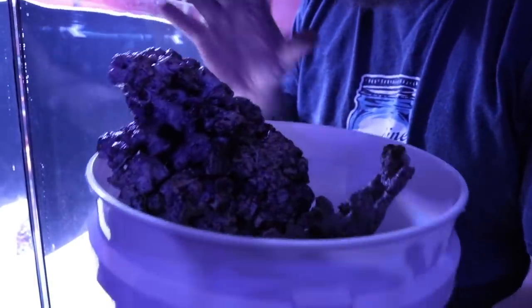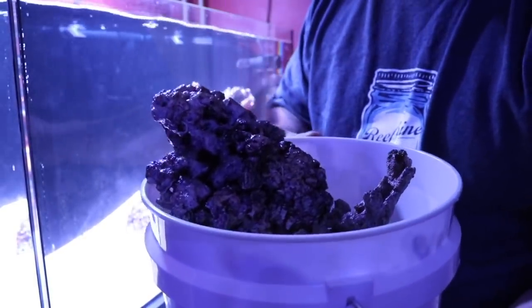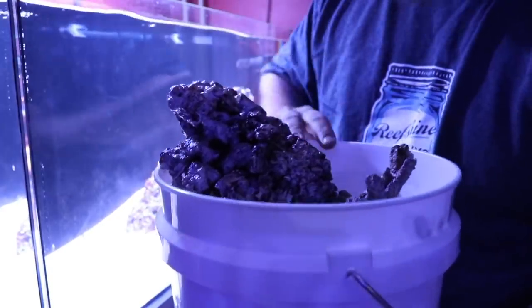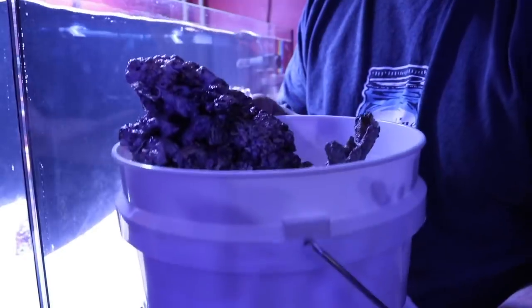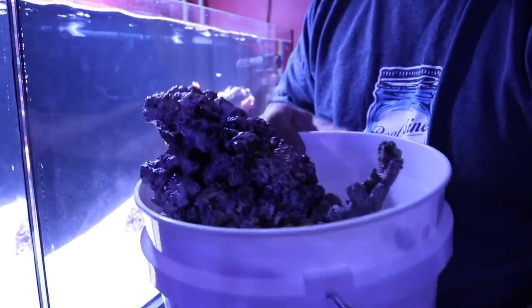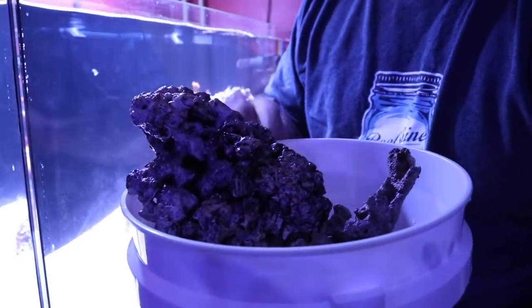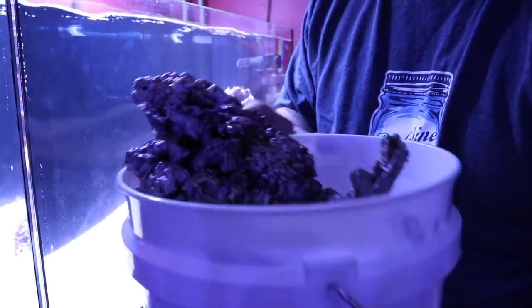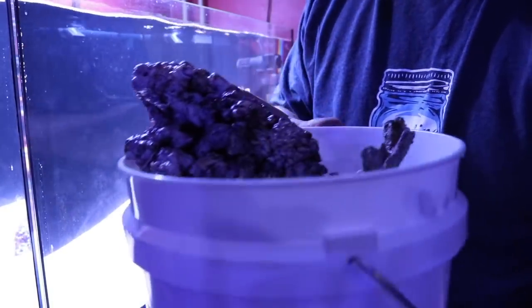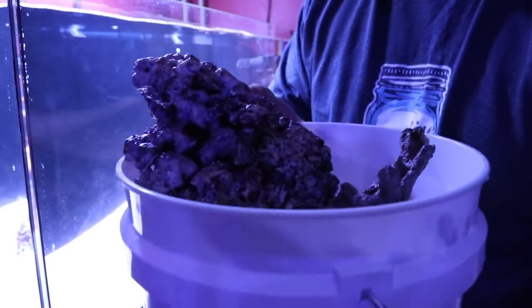These little two-gallon buckets are pretty handy when it comes to reef keeping and I always try to have a couple kicking around. I use them for moving rock, acclimating fish, and dipping corals — very handy. They're a little on the expensive side; you can find them in the painting section at your local big box hardware store. They're actually more expensive than five-gallon buckets, but from a size standpoint they're more convenient.